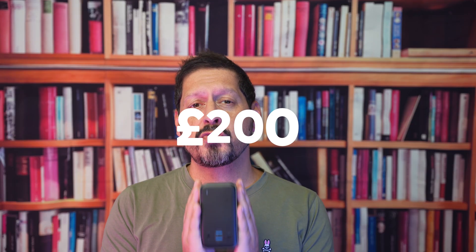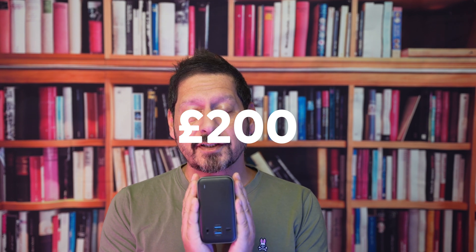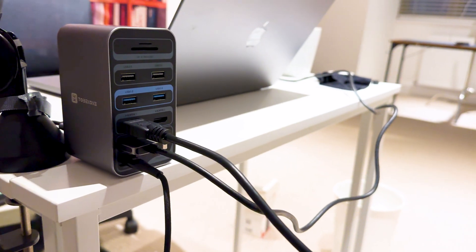Now although there is a PD power port, sadly no power adapter was supplied, and considering this unit retails for around £200 I feel like the inclusion of a power adapter would have been a welcome addition. That said, this is a much neater solution than normal dongles, and even if you wanted to travel with it, it's really not that big and it's pretty light, so yeah you could travel with it.